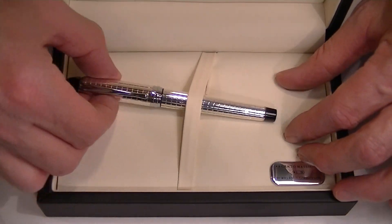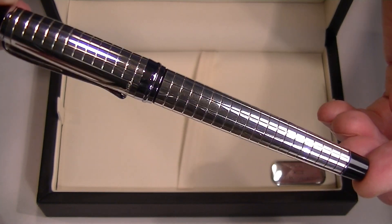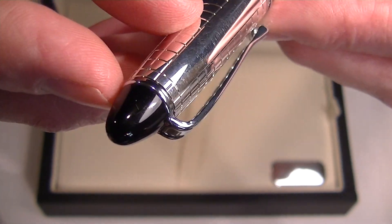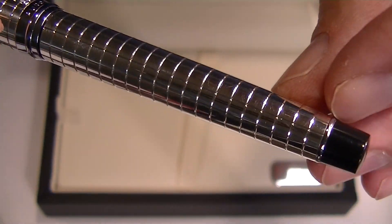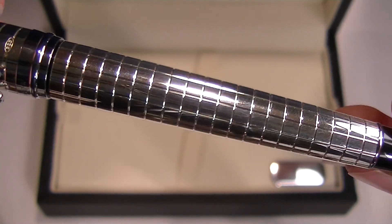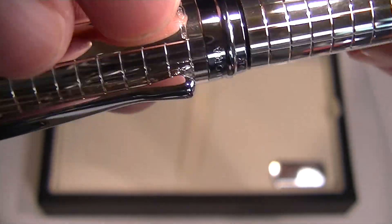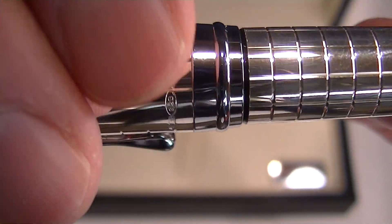The Aurora Ypsilon Quadra Fountain Pen has a sterling silver cap and barrel with black resin tips on both the cap and the barrel. It has vertical and horizontal lines etched throughout the cap and barrel, with a chrome-colored clip. On the bottom of the cap, engraved, it reads Aurora Italy.